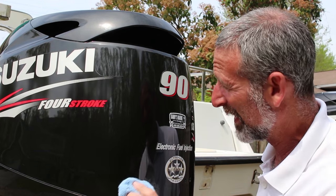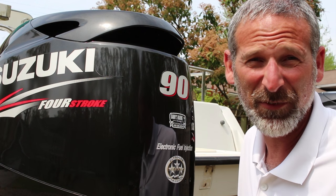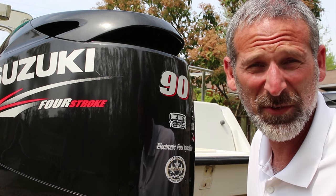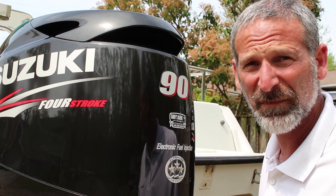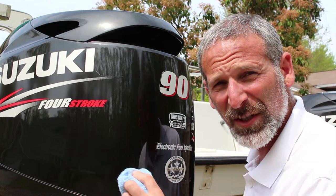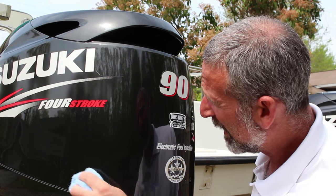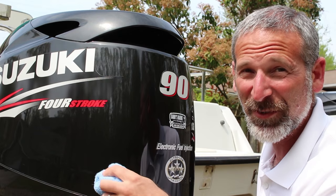Now, I should mention, these outboards live outside. In fact, they're only covered up in January and February. The rest of the year, they're completely exposed to UV radiation, which is just about the hardest thing on the cowl's finish. But if you use this prescription, follow these three steps and protect that cowl, after seven years and a thousand hours of use, your outboards will still be looking sharp.